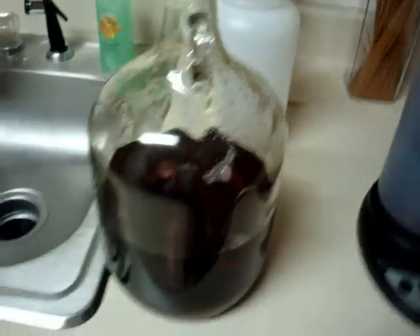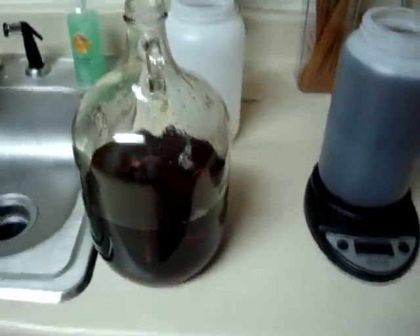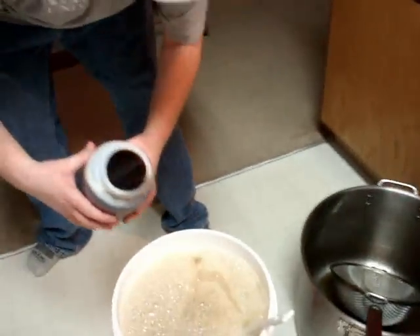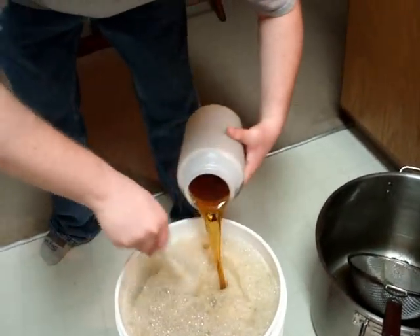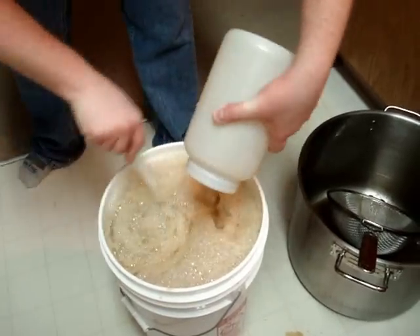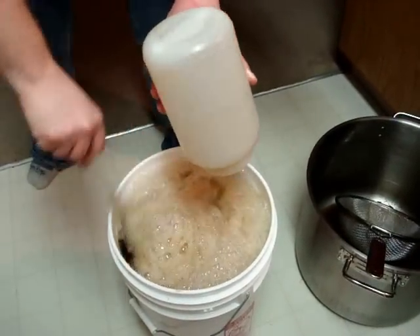Six pounds of syrup ready, and I got that much left — probably between five and six pounds — that'll go in on the secondary if this doesn't carry the maple flavor over enough for me. We've chilled it, and now we're adding six pounds of syrup. Then I'm gonna aerate it, check the gravity, and pitch it on top of the yeast keg. We'll see how this works.